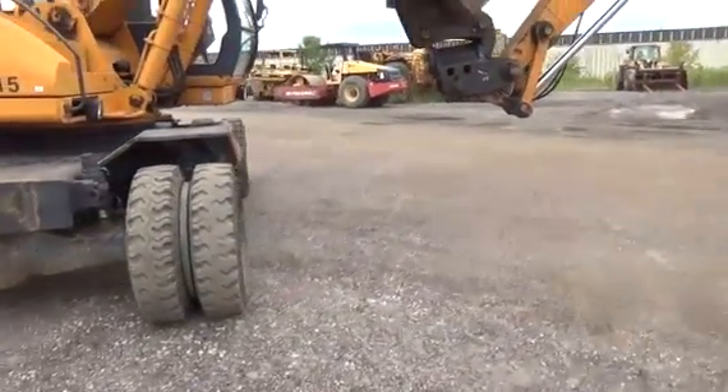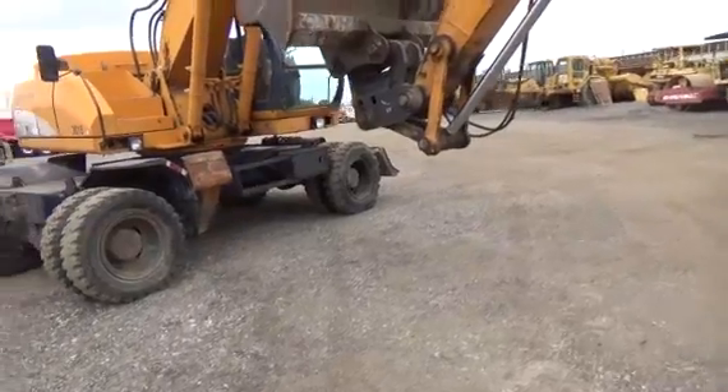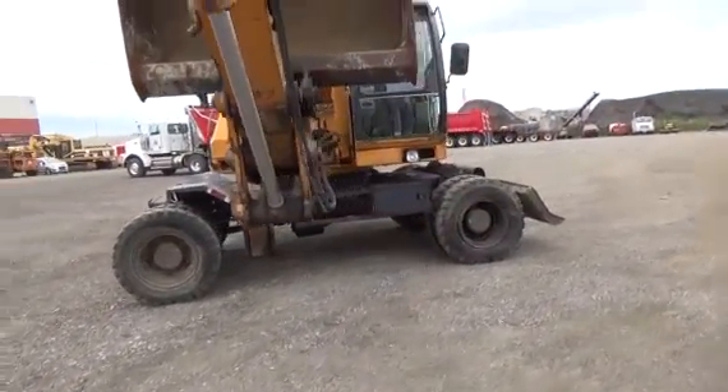This machine is perfect for doing any type of highway work or road work you have. Perfect for doing any trench work alongside the roads. You can drive right along and angle the bucket as you need it to be.